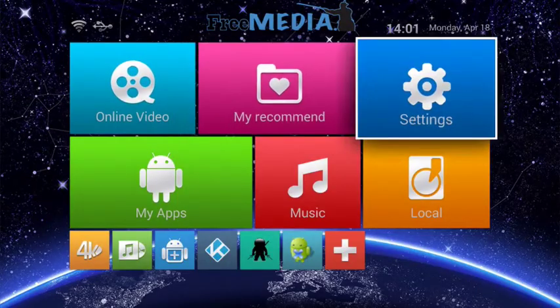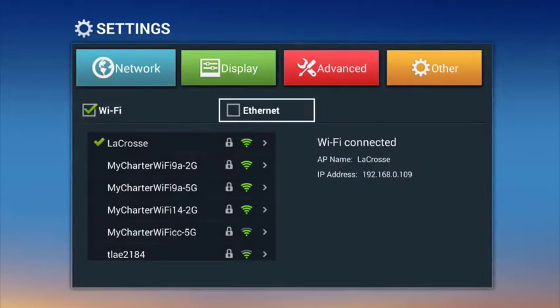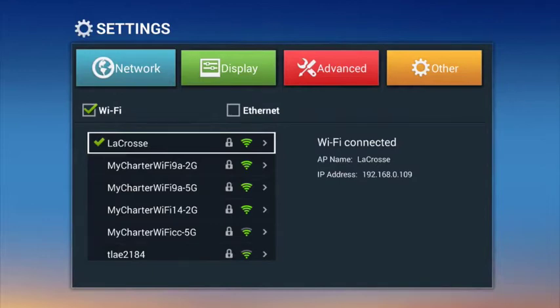Once your device is hooked up and turned on, the first thing you will want to do is go into the settings and connect to the internet. You can either connect wirelessly over Wi-Fi or directly to your router using Ethernet.